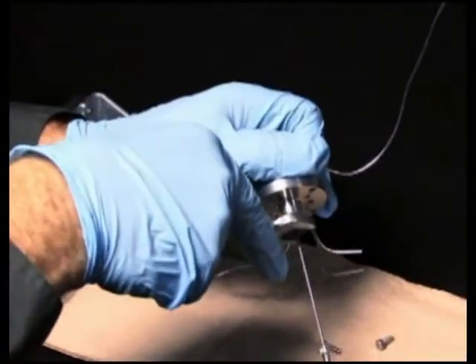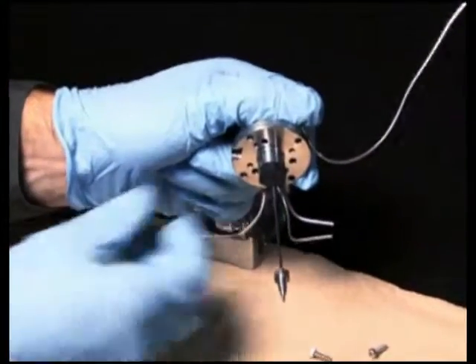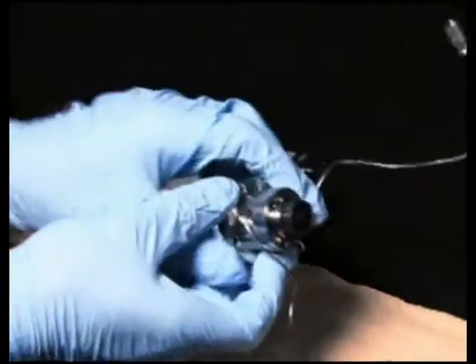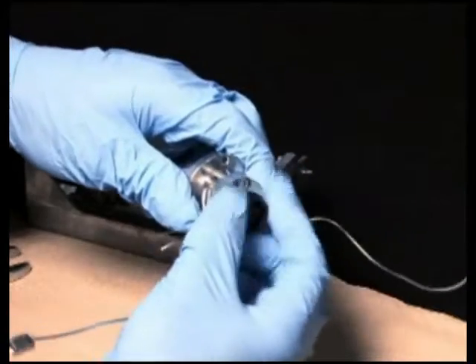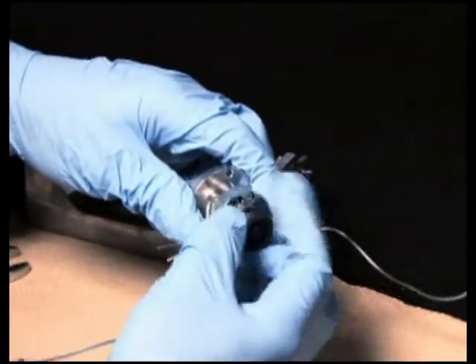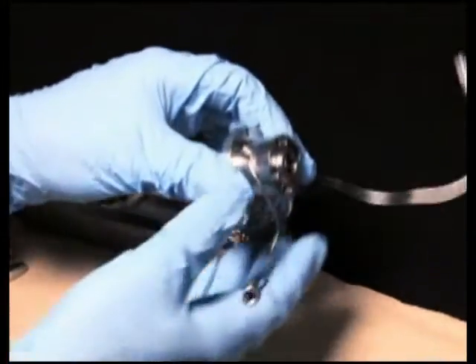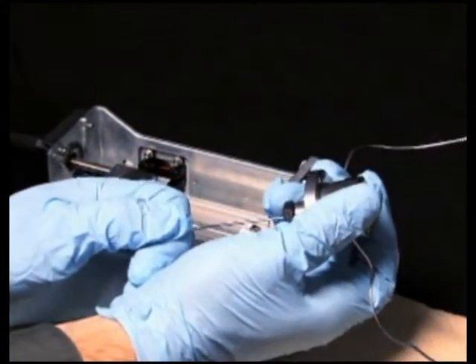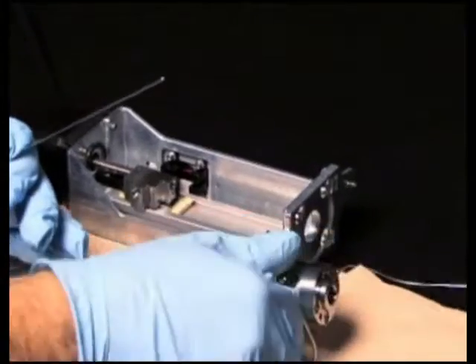To remove the needle, loosen the seal pack's upper and lower frit retainers. The upper frit retainer requires a 5/16 inch open-end wrench. Grasp the upper end of the needle and carefully withdraw the needle from the seal pack.